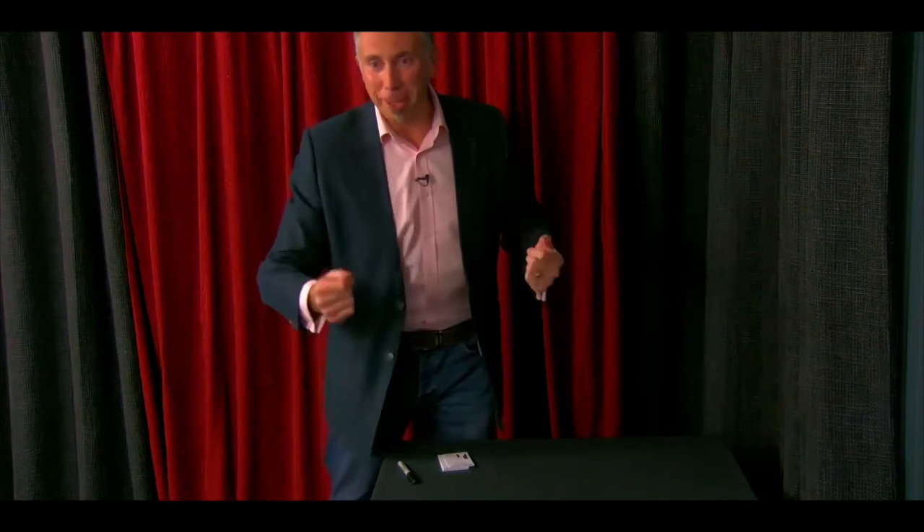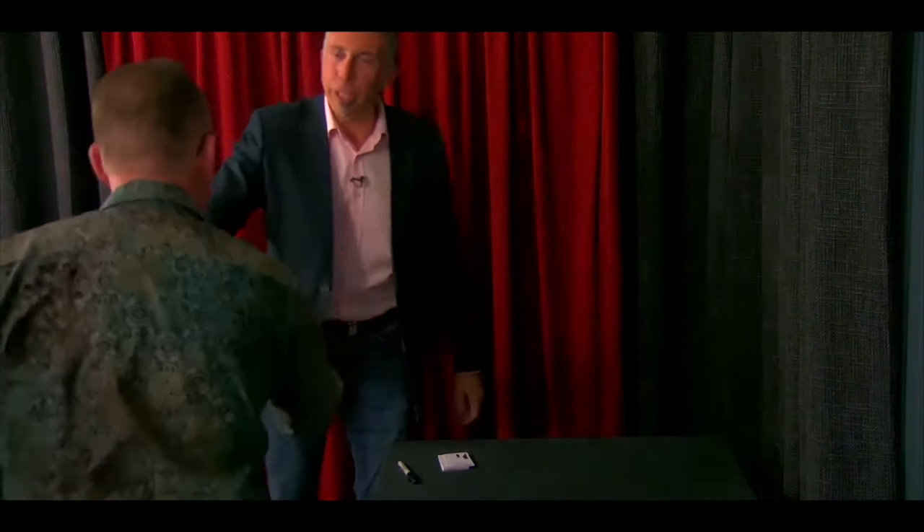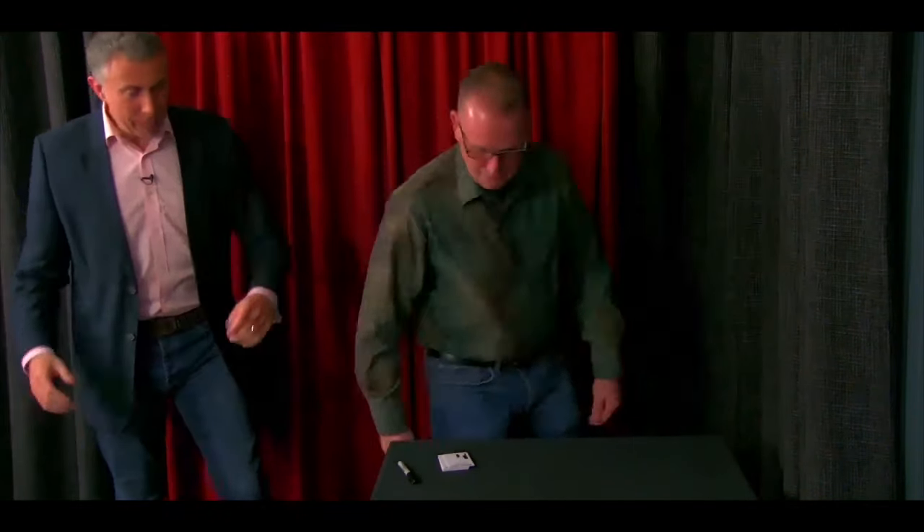Thanks for coming along. I'm going to do this on you — what's your name? Lawrence, come on up. If you stand here — it's a little tight for space, not how I'd normally perform, but it'll give you an idea. This routine just involves some business cards and a pen, and you could do it table hopping, in an informal environment, or as a small stand-up piece.